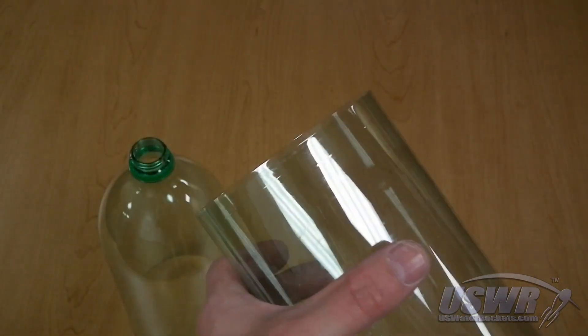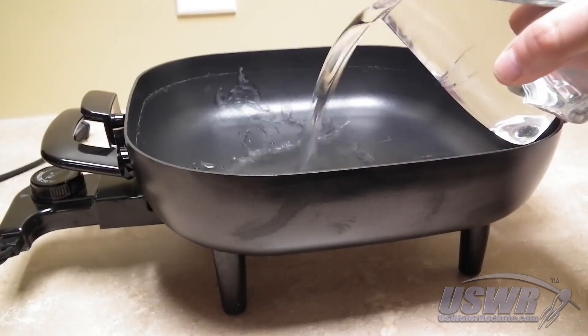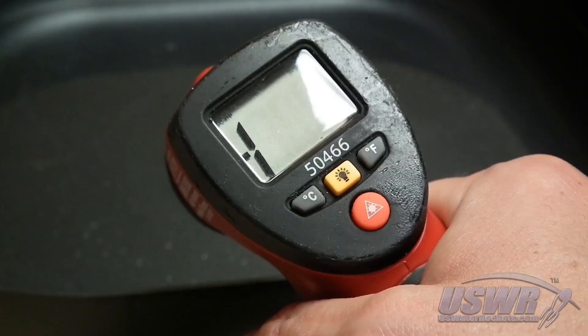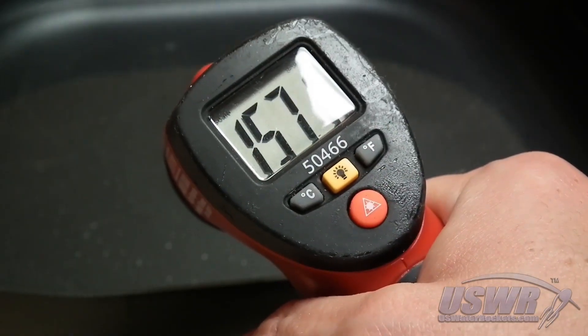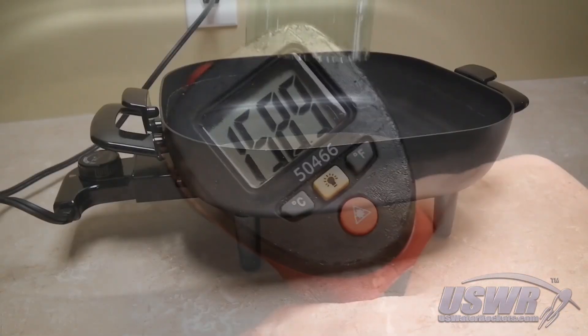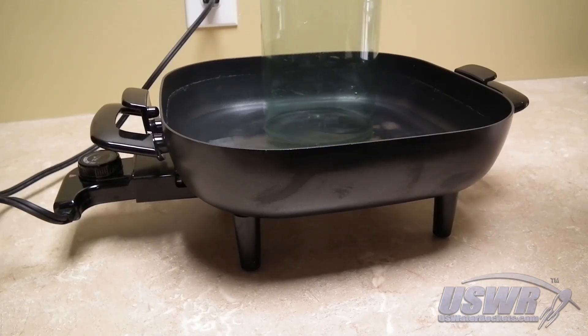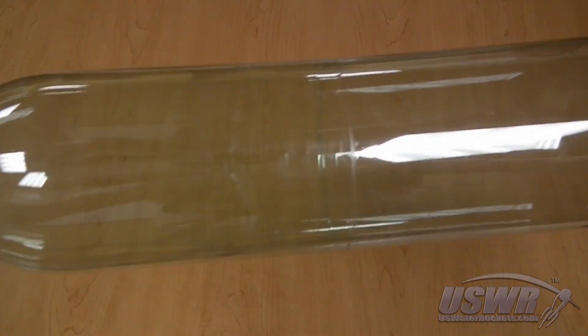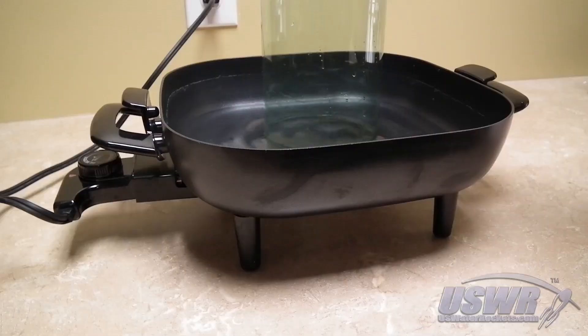Make sure that the edge of the cut is perfectly smooth. Next, fill a frying pan or pot with about three quarters of an inch of water and heat it to 160 degrees Fahrenheit — that's 70 degrees Celsius. Take one of your cut bottles and briefly dip it into the hot water so the heat will shrink it enough to fit inside the other bottle.